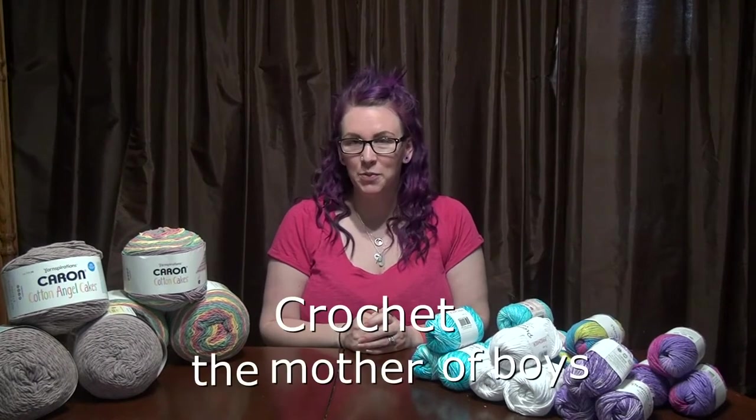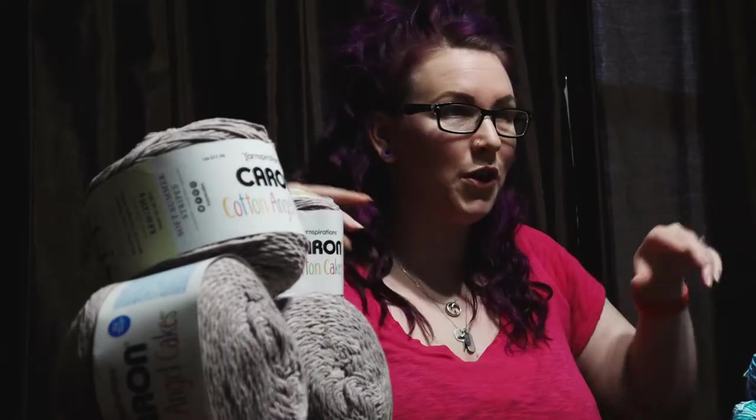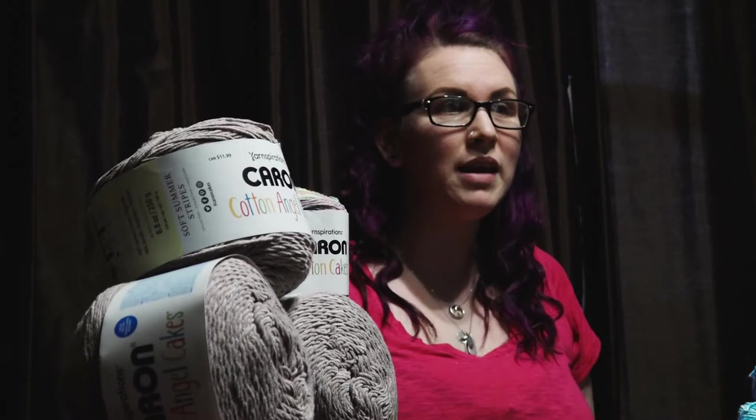Hello YouTube, welcome back to my channel. This is Crochet with the Mother of Boys — that's me, Michelle. Today we're going to talk about cotton, because it's very warm outside. It was 30 degrees Celsius today, so now it's time to think about summer yarns. I'm understanding more that you need certain types of yarns for certain garments, so I have some beautiful cotton to show you.